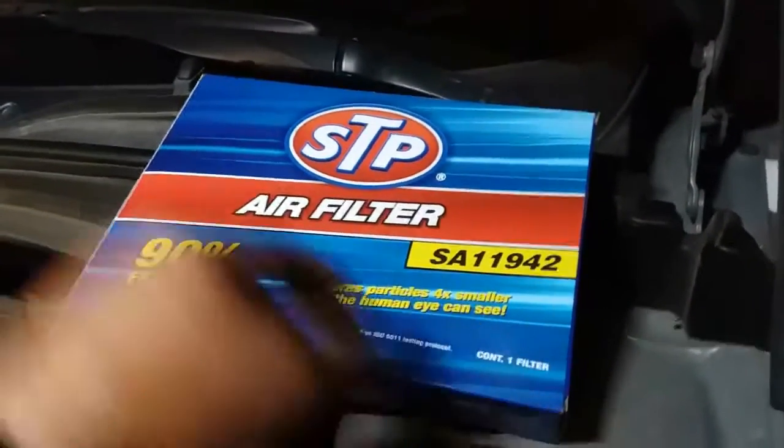There's the part number. I'm going to go ahead and open it up and take it out. All right, so the way this goes is I pulled it out like this, so I'm going to put it in the same way.